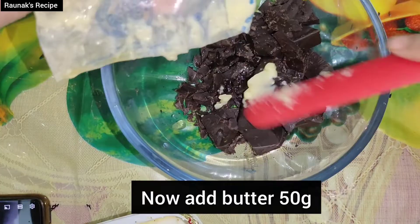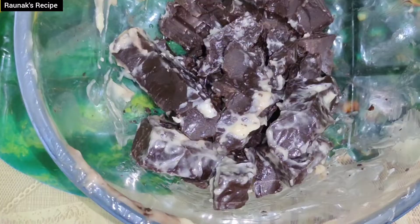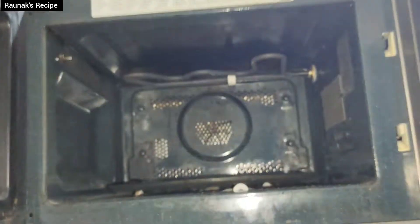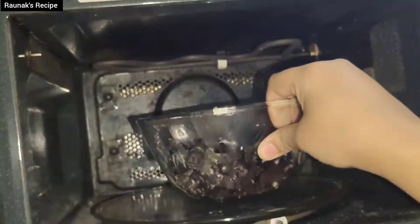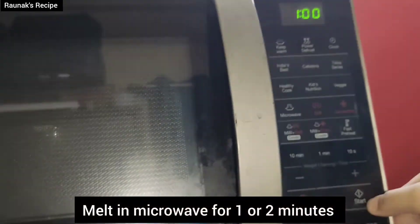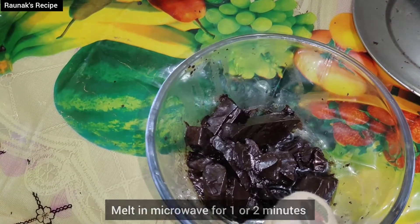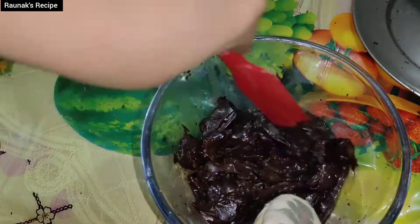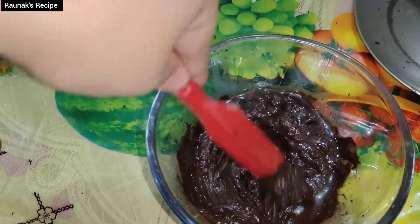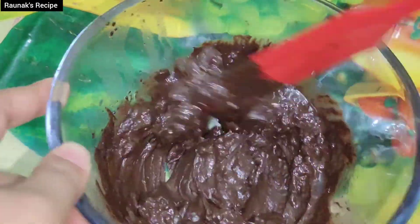Now I have added butter and oil. Because I have little butter, you can add half a slice of butter — 100g of butter. You will need to melt it. I have little butter so I have added oil. Now I have melted it for 1-2 minutes in the microwave. After melting it, leave it on the side.